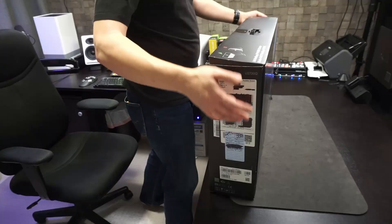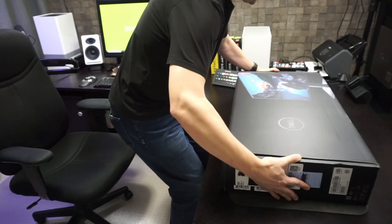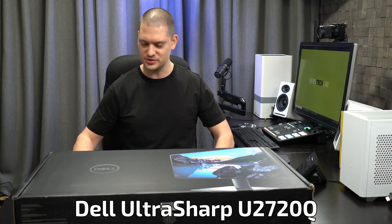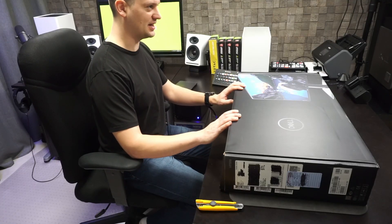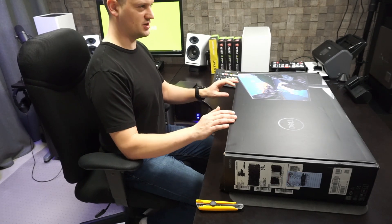It's Christmas! So what are we looking at here? This is the new Dell UltraSharp 27-inch 4K USB-C monitor. This is what I think is probably one of the best monitors for anybody that's doing content creation right now.